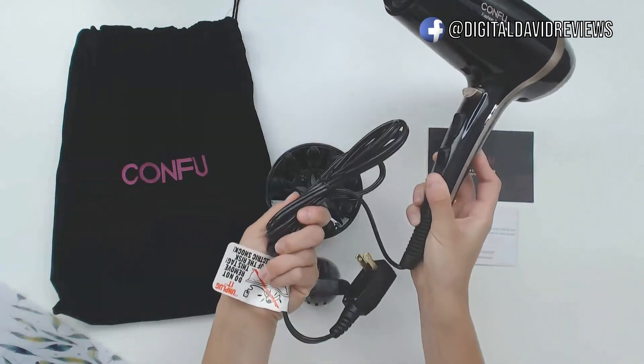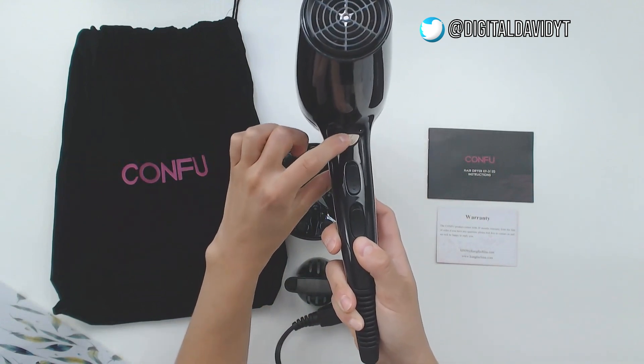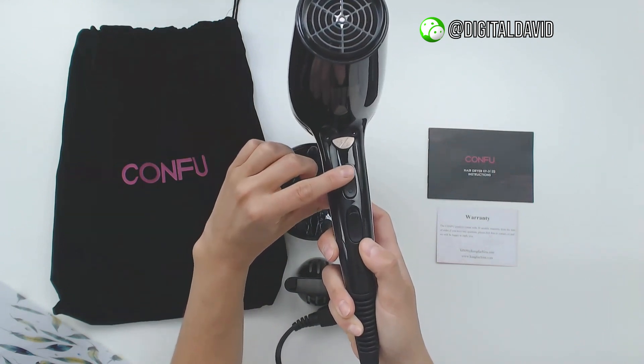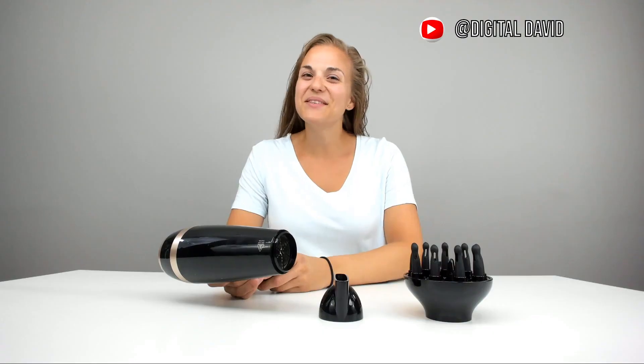There's an eight-foot long power cord with a hang-up loop. There are three buttons on the hairdryer: a cool shot button — which you can turn on and off if you notice the air coming out is very cool — two different levels of power, and three levels of heat.